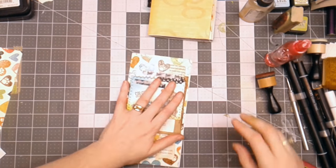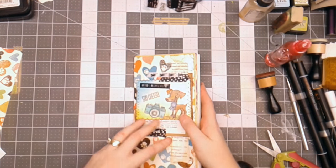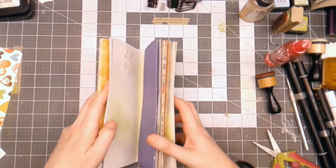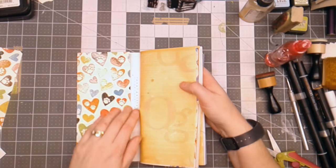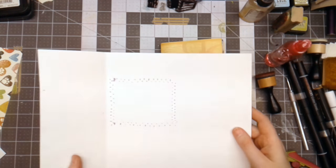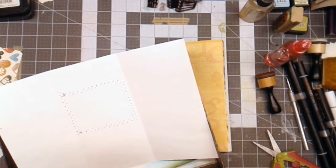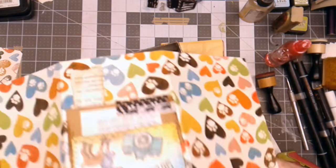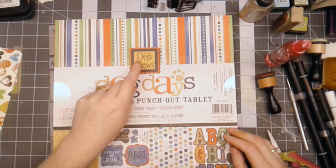Alright, so we're getting closer to putting this junk journal together. I've got my pages laid out the way that I want them, and then I like to go through and add embellishments to them. Sometimes I will add embellishments before I bind it, sometimes after. I'm going to do a couple more things to the inside — I'm going to spray this with some Tattered Angels Glimmer Mist so that it matches the rest of the book, so that every page now has had Tattered Angels Glimmer Mist on it in some way. This is the scrapbook paper — it was Deja Vu — and it's got some punch outs inside.